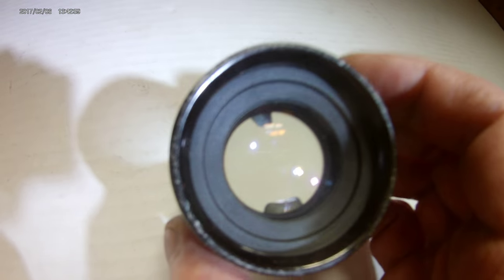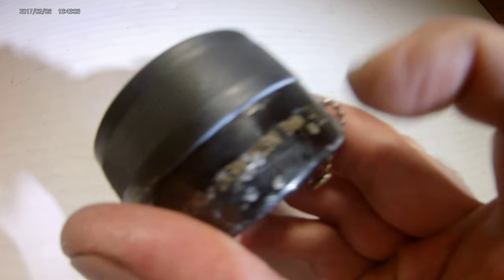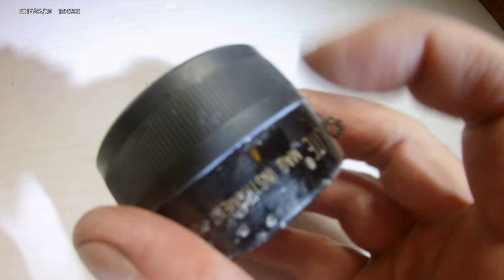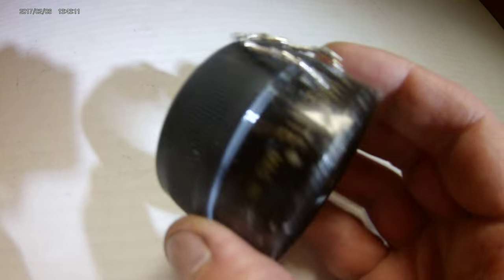I used a waterproof epoxy to put it all together, and these pieces are fused together and it's going to be extremely strong. Even if I drop this, it probably won't come apart. This might last me a lifetime.